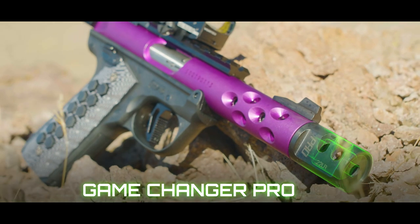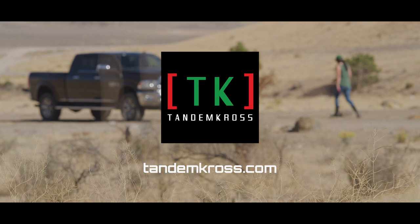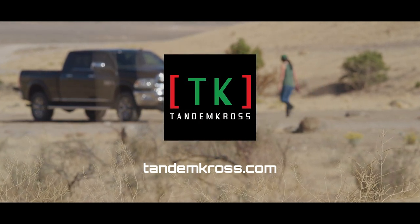The GameChanger Pro stainless steel compensator from Tandem Cross. Tandem Cross — making good guns great. Visit TandemCross.com for more information.